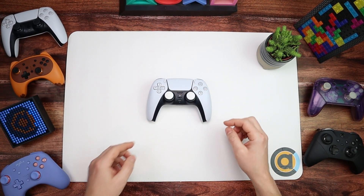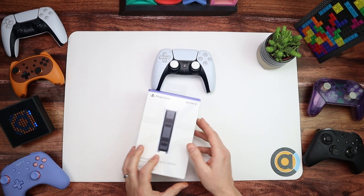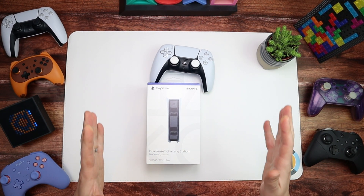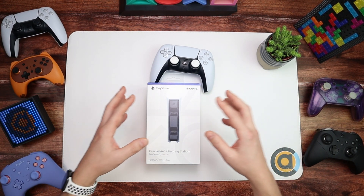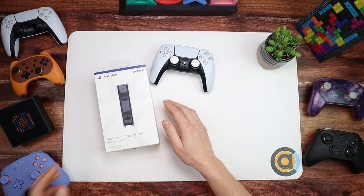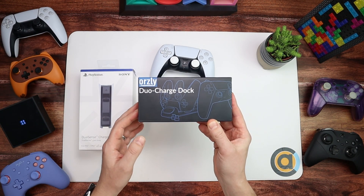Hello and welcome. As we said in the introduction, we're going to be looking at two charging stations for your DualSense 5 today. First of all we're going to quickly unbox and have a look at this - the officially licensed DualSense charging station. I've had this since before I even got the PS5, because all the accessories in the UK came a week before the actual console. We're also going to be comparing it to the Duo Charge Dock from Orzly.